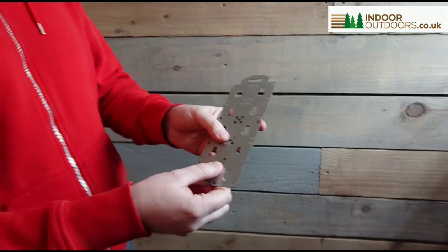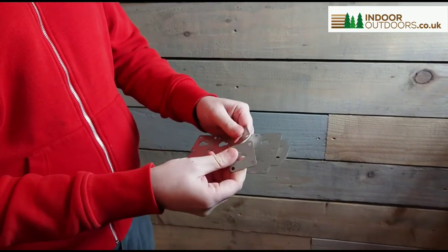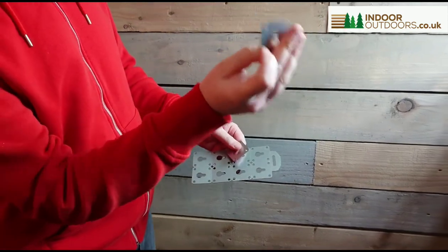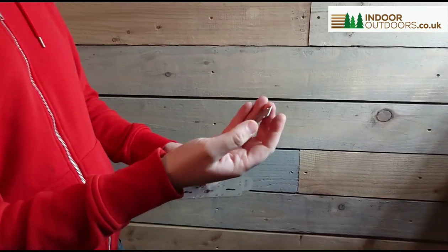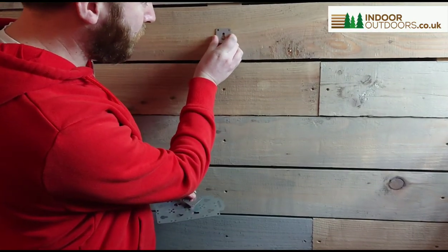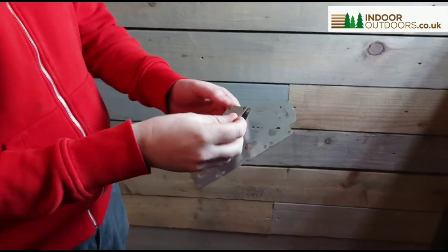It's a sheet of 10 and all you do is you can break them up. You can screw it onto the back of your picture frame or object you want to hang on a wall, and it simply goes over a screw, drops down, and there's your product hung on a wall. Very simple and quick.